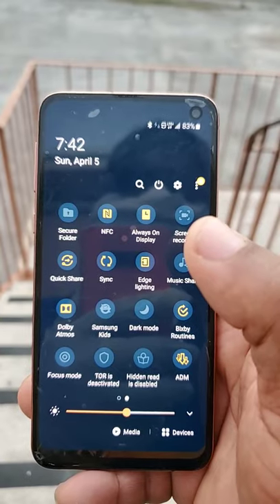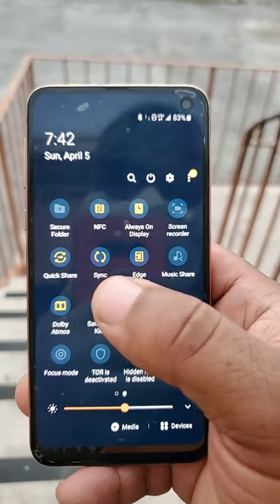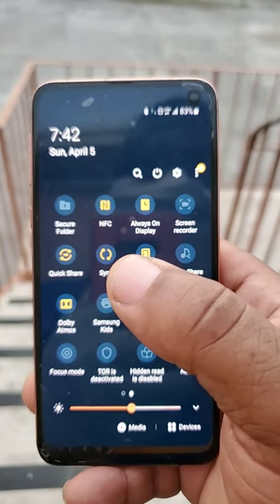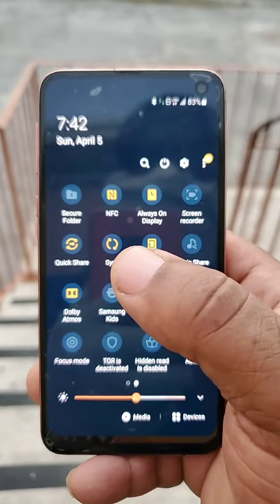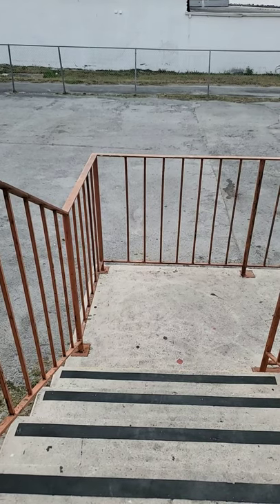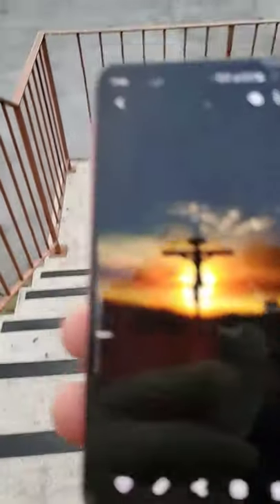Samsung was doing it way before AirDrop ever came out — that is a fact. Apple just made AirDrop faster and better, and that's it. Remember guys, the S3, S4, S5, S6 — it's been around forever. The iPhone 4 and 4S did not have AirDrop; you had to jailbreak to get AirDrop on those devices. But this is one of the best updates that came out. If you go into the gallery and pick a good picture, let me take this picture as an example.